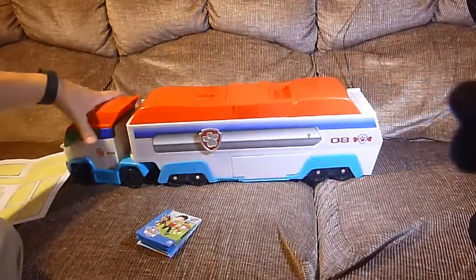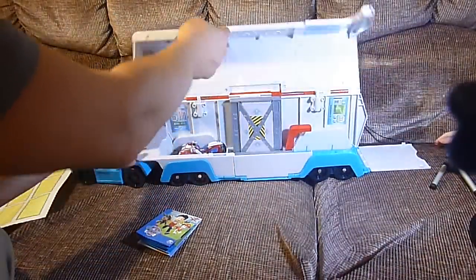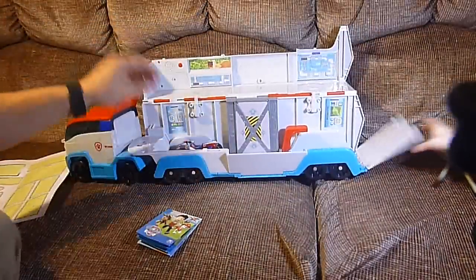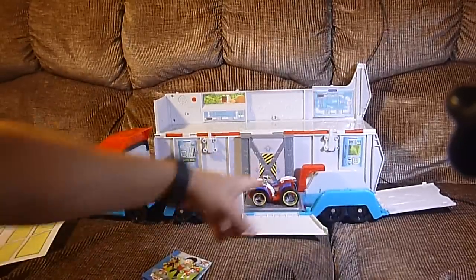Now let's continue on. This here is your locking device. When you push it, it closes down and locks the thing closed. When you twist it to the side, it comes open. Again, it has a stand that opens up right here. And here's Ryder's vehicle — Ryder's vehicle can come down this ramp, down the back ramp.